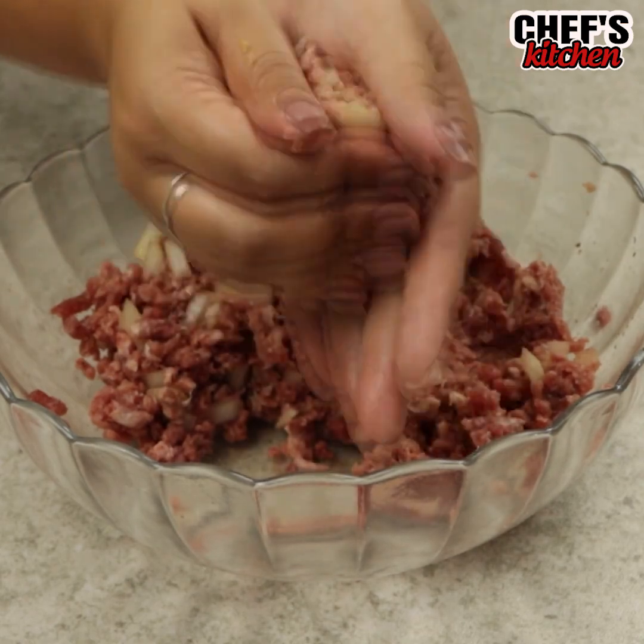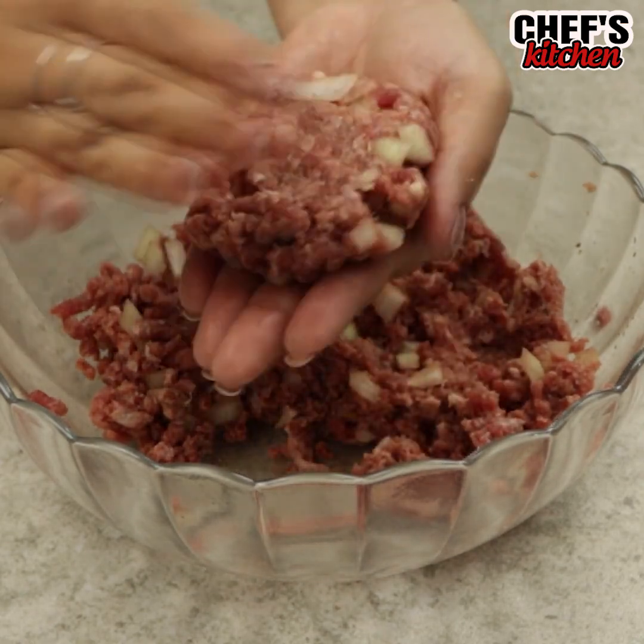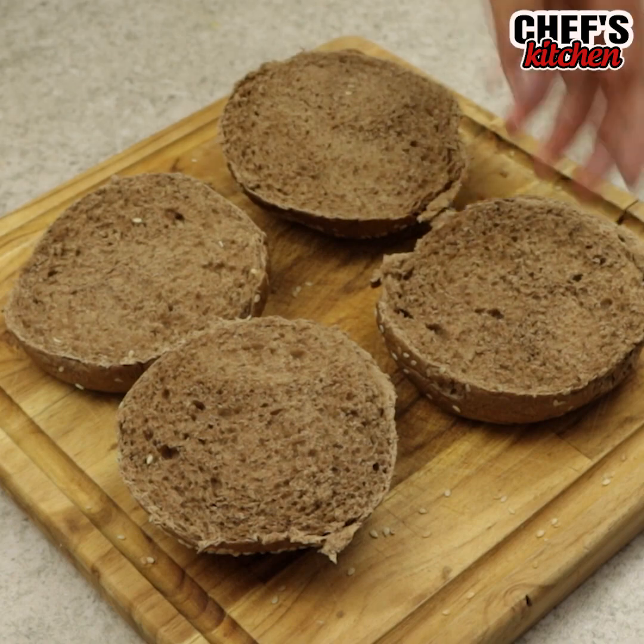Now let's shape them into hamburgers. We'll put them on top of the bread.